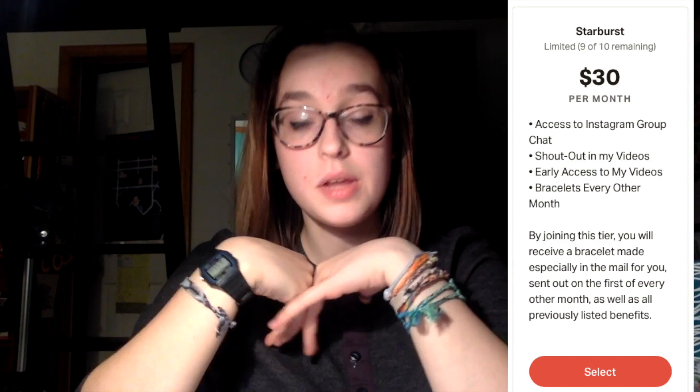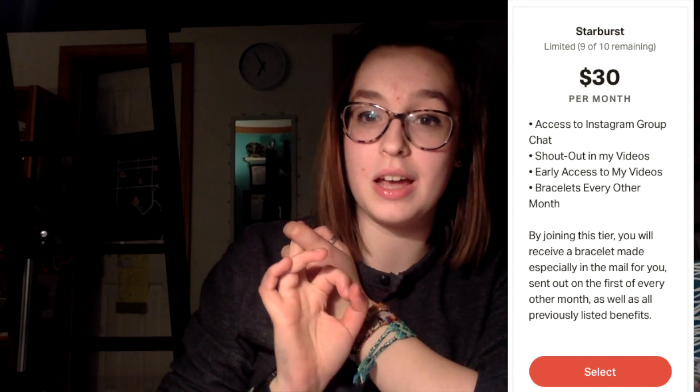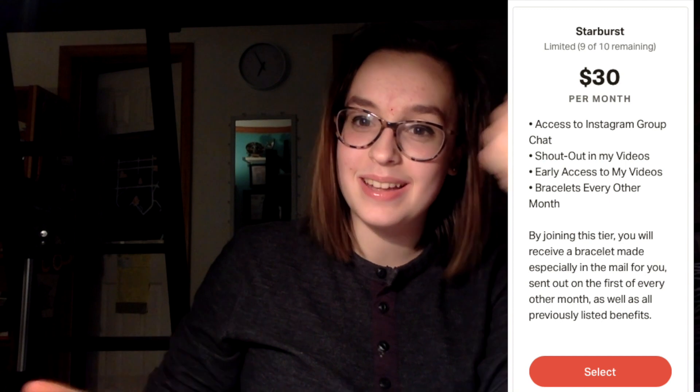Before we go any further, I just want to give a huge shout out to my first Patreon supporter, Simon. They subscribed to my highest Patreon tier — the Starburst Double — which is $30 a month. You get early access to my videos, bracelets in the mail, exclusive access to an Instagram group chat, and a shout out in my YouTube videos. You can also get other cool benefits at lower tiers. The link is in the description. I'm super excited and so grateful for the support!